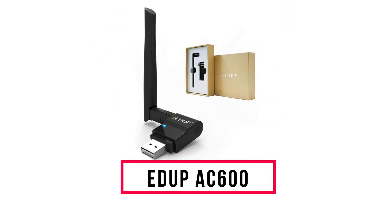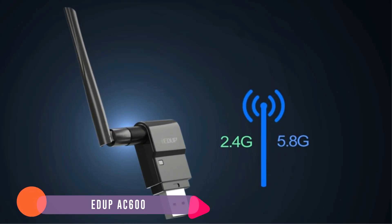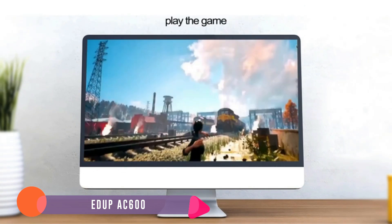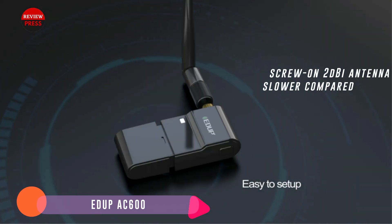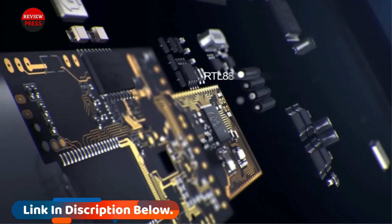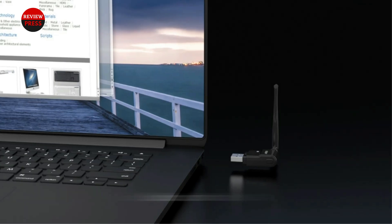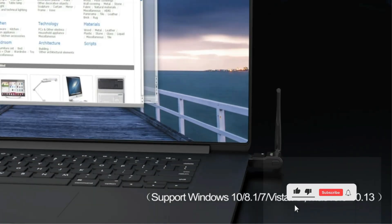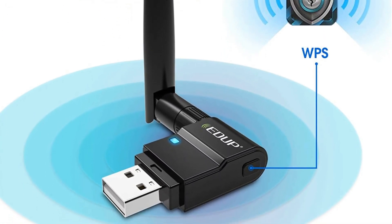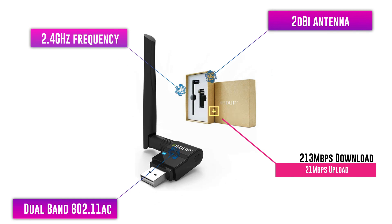Number 5: EDUP AC600. The EDUP AC600 is a dual-band 802.11ac Wi-Fi adapter that works in both the 2.4GHz and 5GHz frequencies. It also comes with a screw-on 2dBi antenna to improve range. 802.11ac is a fast Wi-Fi protocol and works in the 5GHz band, making it a wireless adapter that will work in most any Wi-Fi network. The 2.4GHz frequency, while slower compared to 5GHz, can travel farther and is still widely used when distance is a problem. During testing, the 2.4GHz frequency using Wireless-N gave 57Mbps download and 21Mbps upload, and the 5GHz using 802.11ac gave 213Mbps download and 21Mbps upload.